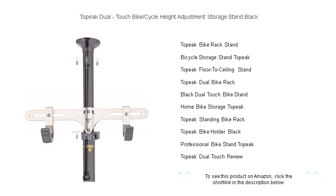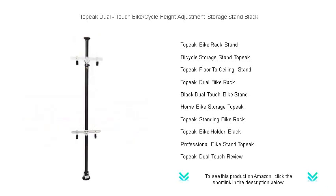Maximize your space and display your bikes like a pro with the Topeak Dual-Touch Bike Storage Stand. Get yours now and elevate the way you store your cycles.